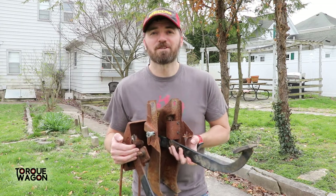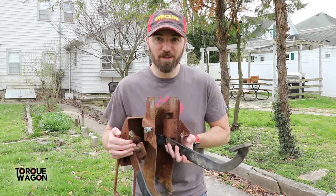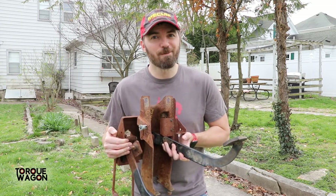I looked everywhere to try and find a replacement spring and couldn't find one. So today we're going to make one.